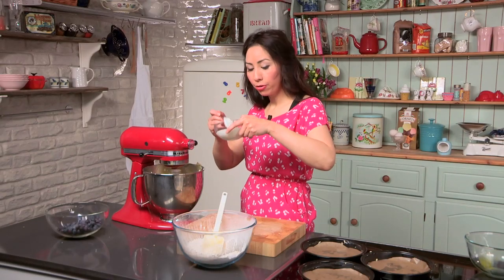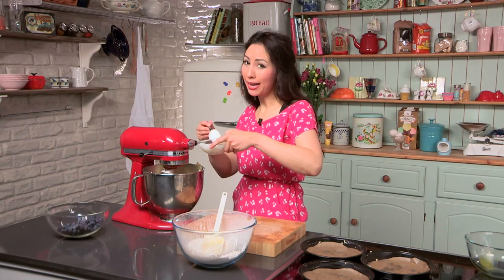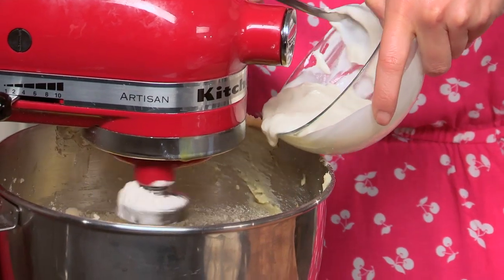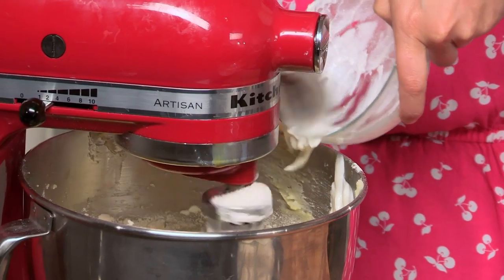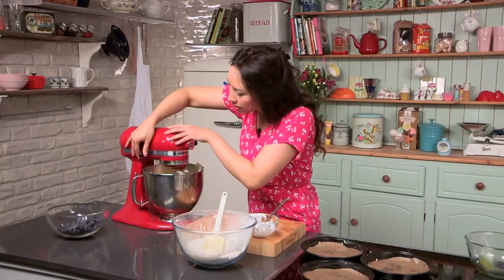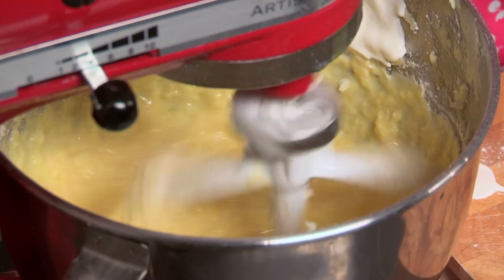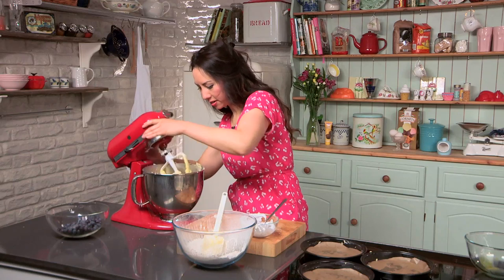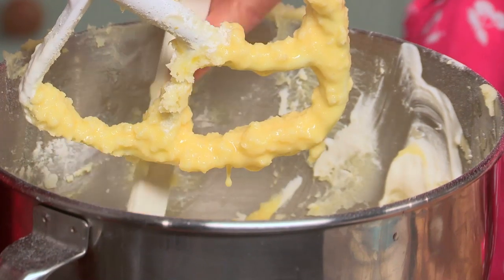Next up is the sour cream. Actually, if you don't have sour cream at home, you can always use some plain natural yogurt — that's another kind of cheat that I do sometimes. So sour cream going in. Give these a good mix. I'm going to scrape again, scrape down the sides.